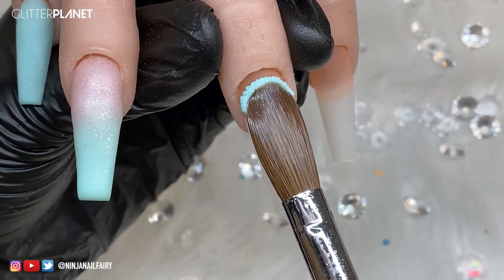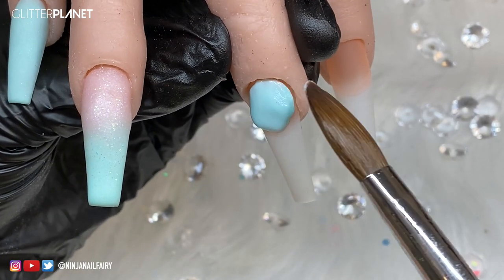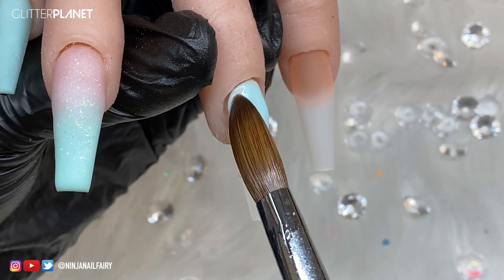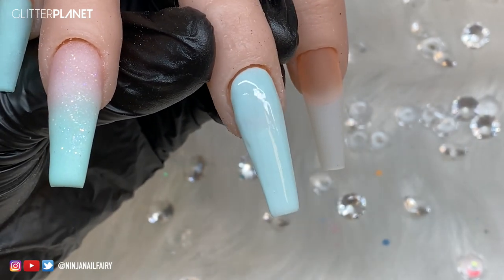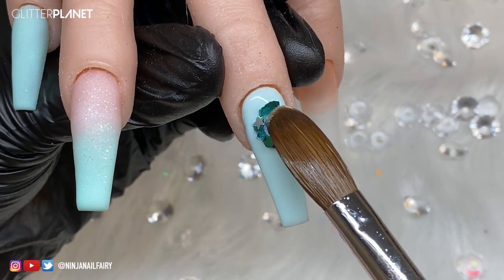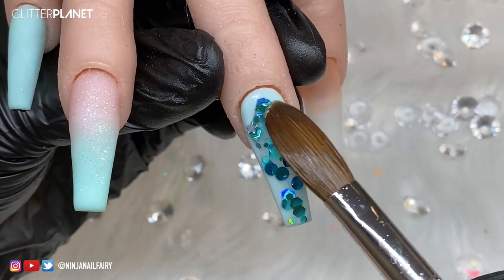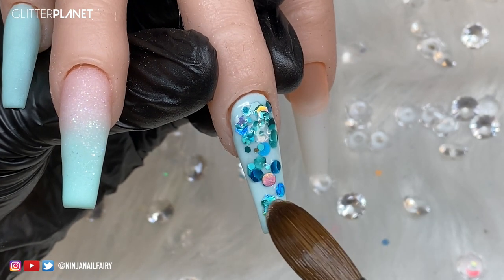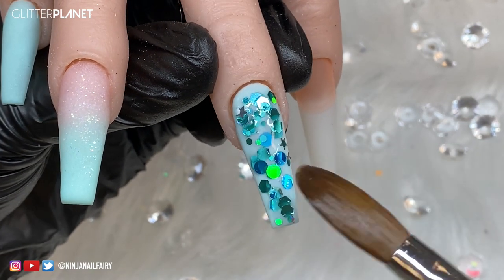Moving on to the middle nail - this is going to be a full nail of Mint Ninja, and on top we are going to be adding our glitter and our gold leaf foil. I'm so excited for that; the gold and the mint just pop and work together, it looks really pretty. The glitter is called Sea Breeze and I'm applying it with the clear acrylic nail powder - I've picked up the glitter with the clear powder, placed it on the nail, moved that product around, and then I'm going to come in and add my gold foil.